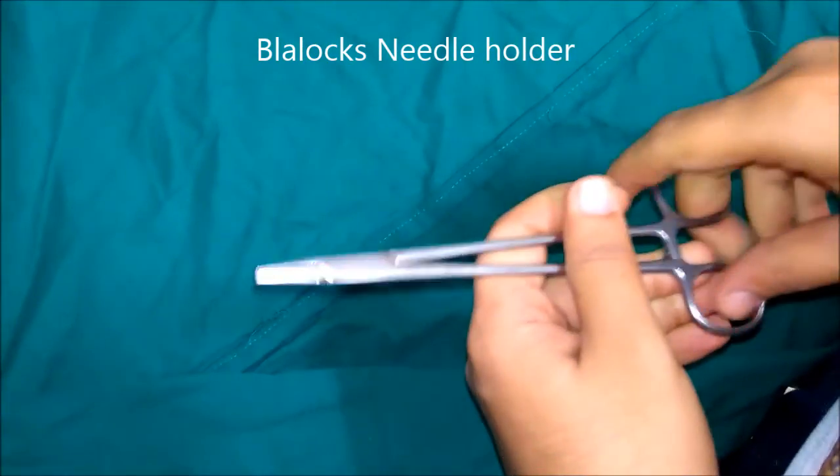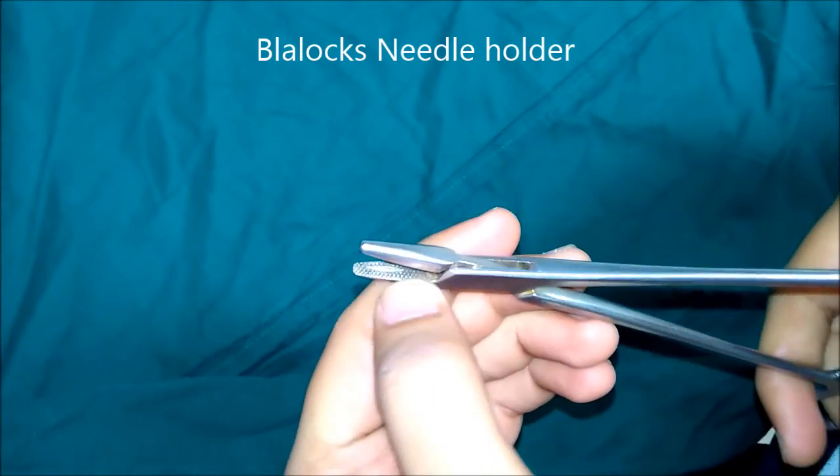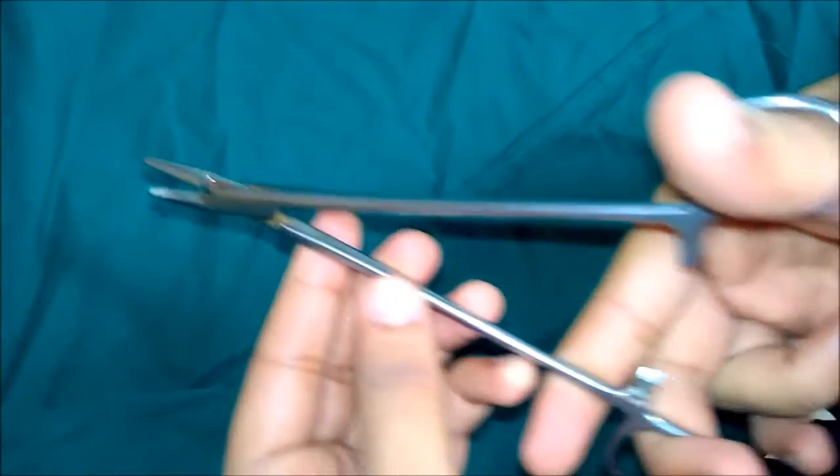This is Blalock needle holder. There are criss-cross serrations in the blade and a longitudinal groove in the center of the criss-cross serrations, which allows for firm gripping of the needle. The needle is usually held at the junction of the anterior two-thirds and the posterior one-third for ease of suturing.